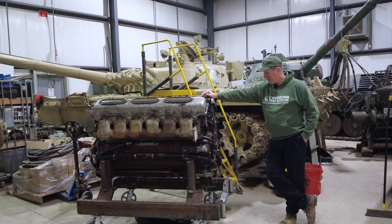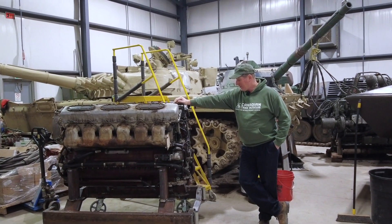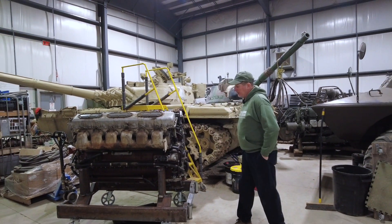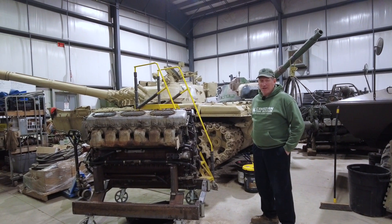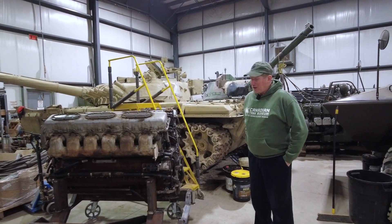It kind of failed in service, so it necessitated pulling a pack that we've never pulled before. It's a pretty interesting engine — it's all aluminum, roughly about 38 liters, produces about 780 horsepower. It's a multi-fuel type engine with a big supercharger on the front.